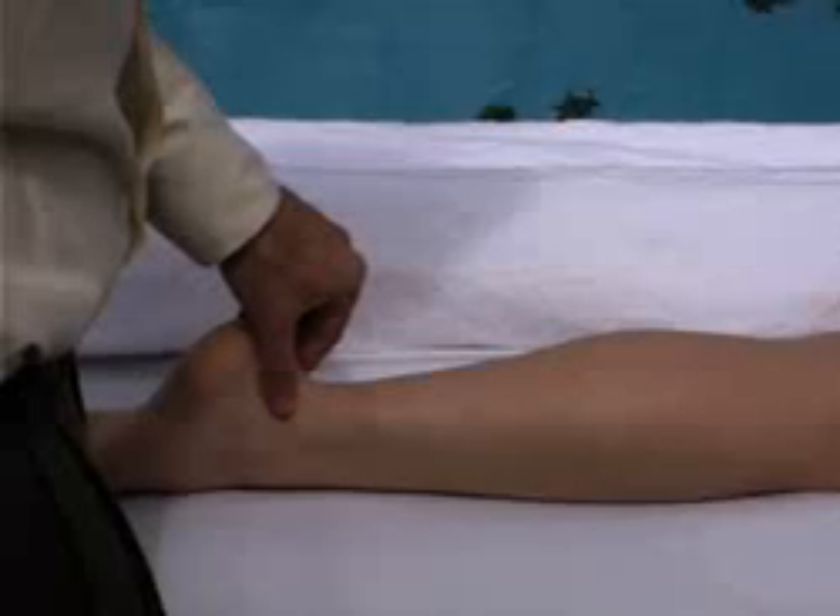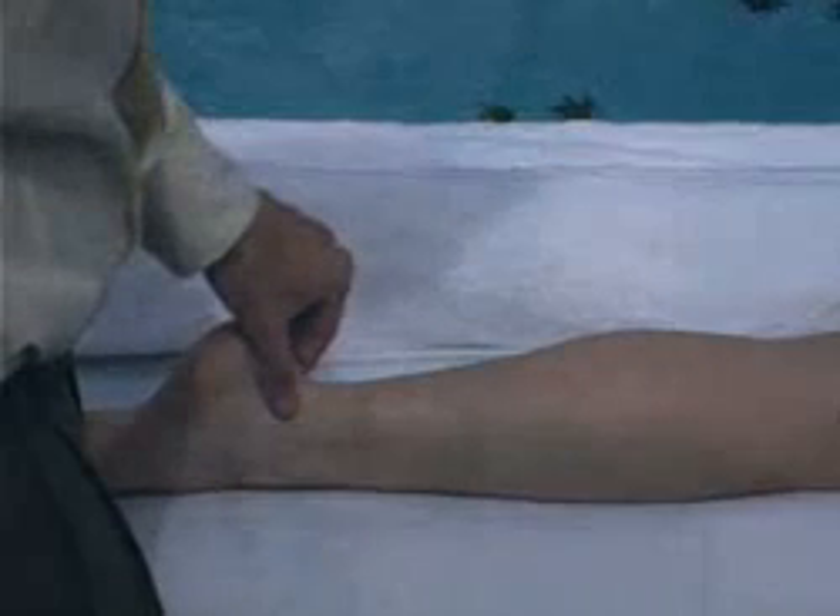Repeat the posterior leg sequence two more times, and that completes the full body lymphatic drainage session. One of the best ways to learn lymphatic drainage massage is to do the work on yourself and experience the benefits — that way you can also hone your skills and get the right amount of pressure. So let's go through a face sequence. I'm just going to do each stroke three times, and it follows the basic pattern that we already learned to do in the face.